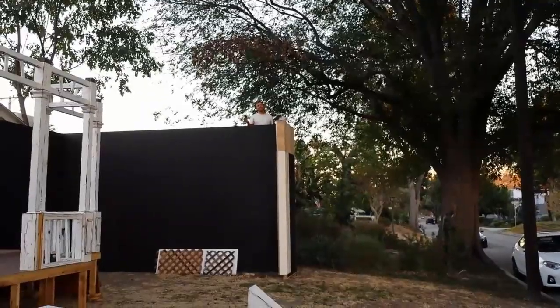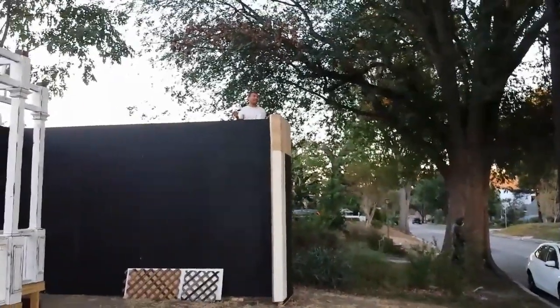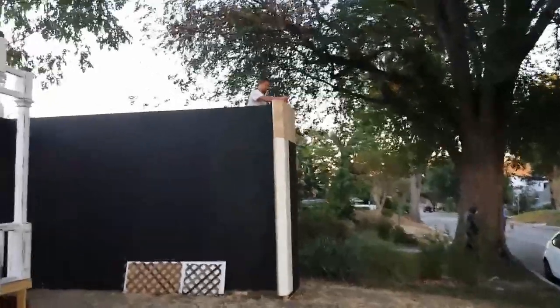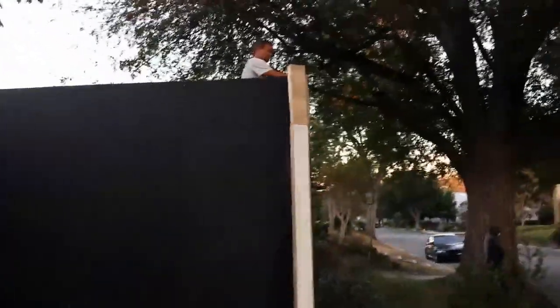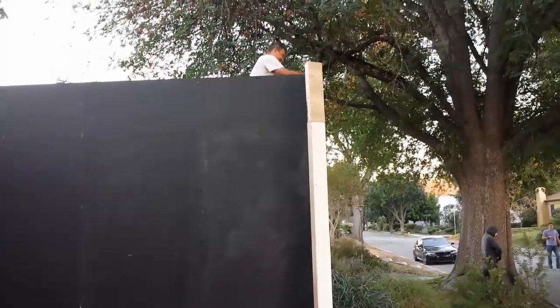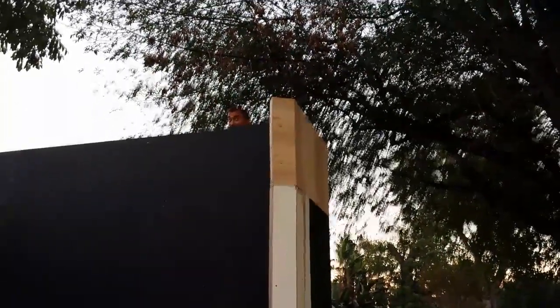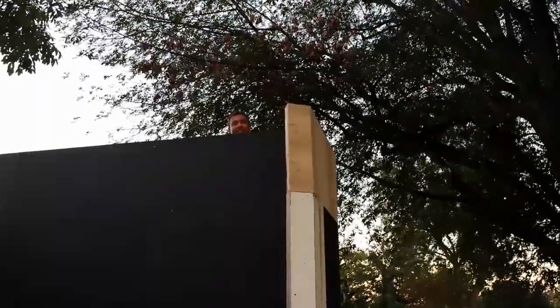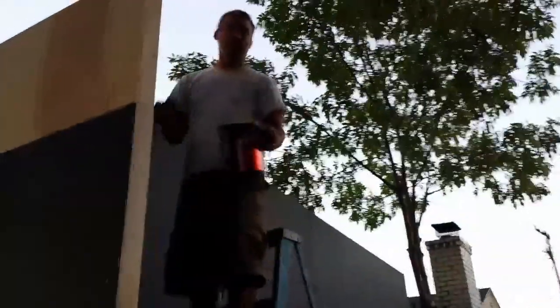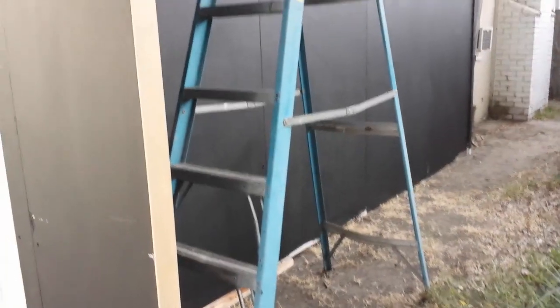Let me get a little closer — Chris, your legs, they grew! You could do a puppet show up there. Oh hey, you're on the ladder — I thought maybe you grew! Look at the amount of trouble we go to.